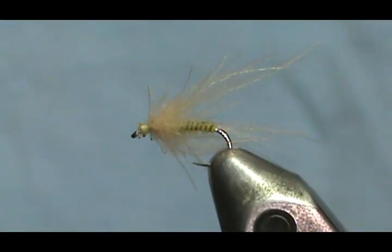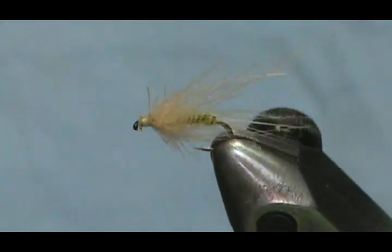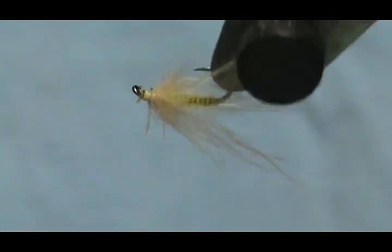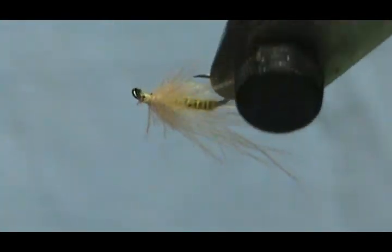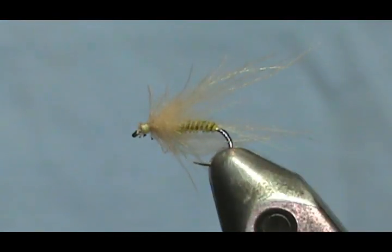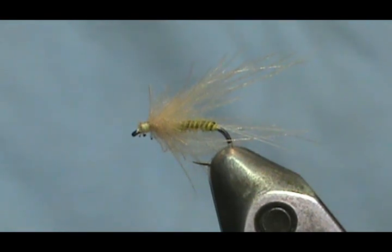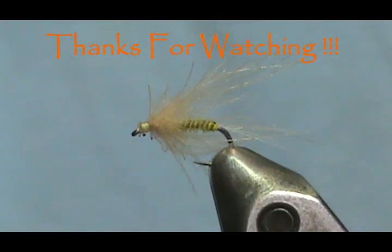And here we have another version of a sulfur flimp, or a little sulfur dun. I hope that you learned something from this video. Please subscribe to my channel, refer me to your friends, visit my sponsors, and leave comments, questions, and suggestions. If you'd like to purchase any flies from me, go to Etsy.com/shop/theFlymanjim. And if you don't see what you're looking for, just send me a message and we'll figure things out. Thank you very much for watching.